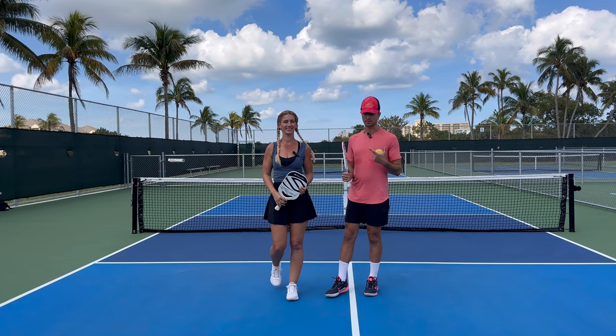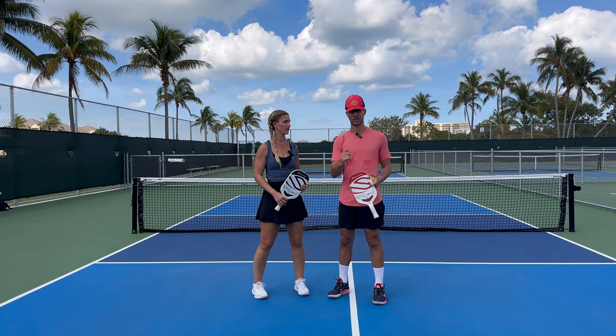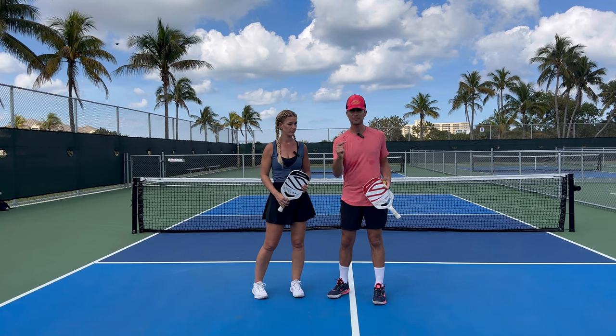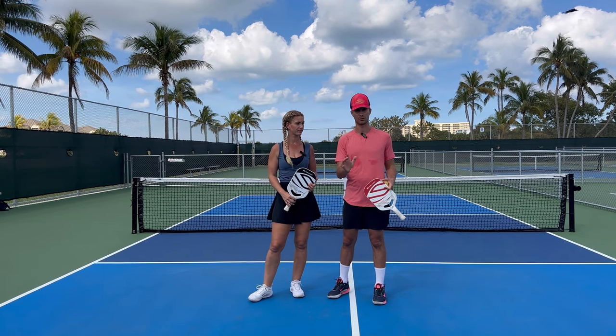Hey everyone, it's Pickleball with Tyler and the Pickle Yogi from Universal Rackets. Today we're going over how to hit an effective third shot drop. We're going to cover first drills to do, tips to hit it, and different tactics and strategy that you can use to ensure that you have a good third shot drop next time you're on court.